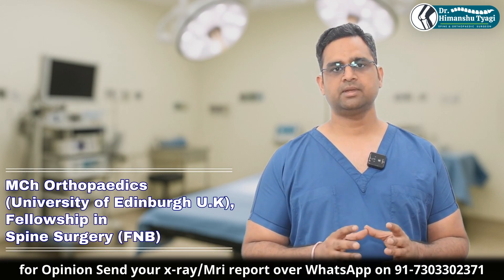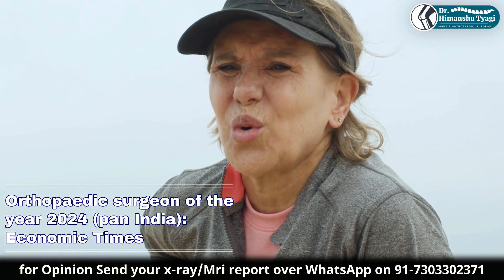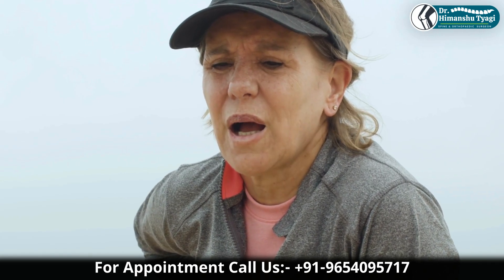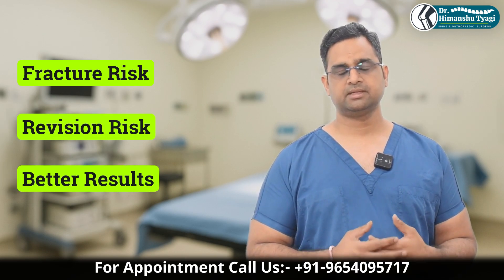So let's talk about cemented hip replacement surgery. Normally it is indicated in elderly people, osteoporotic people, and especially in women above the age of 65, because this lowers the periprosthetic femoral fracture risk, revision risk, and the results are better.